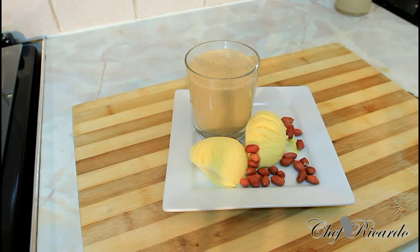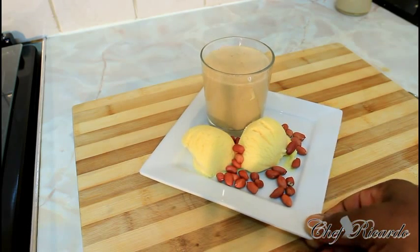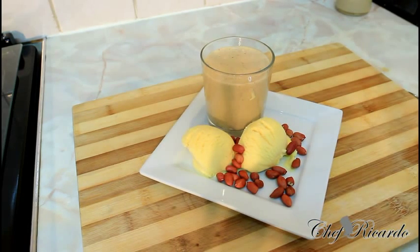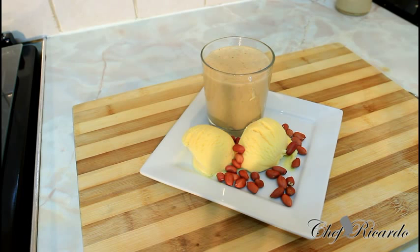Ladies, welcome to Chef Ricotta Cooking Program. This is your cheat treat — ice cream and peanut punch from Chef Ricotta. Enjoy the recipe. Subscribe to the YouTube channel. Thank you so much for watching Chef Ricotta Cooking Program — we've got a lot more recipes like this coming out for you. This one is cool and it's good for the ladies. Thank you so much for watching. Bye bye.